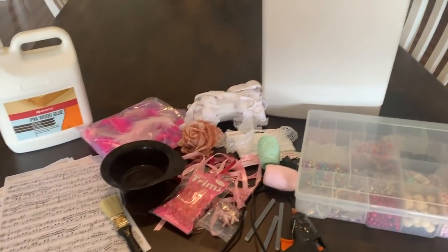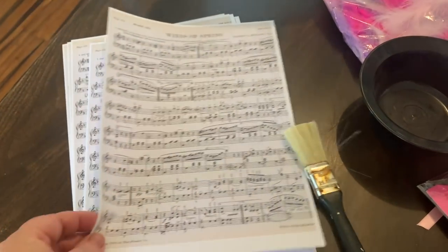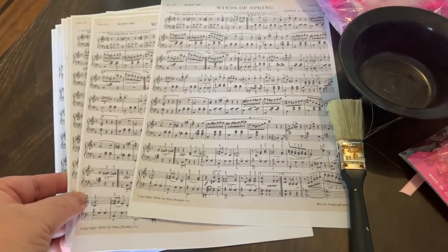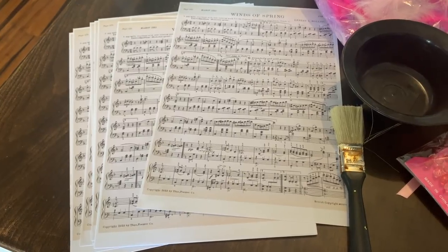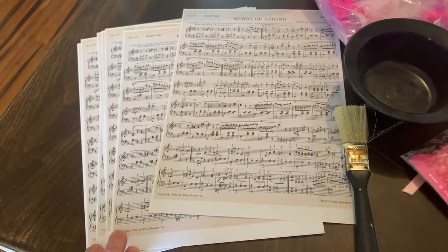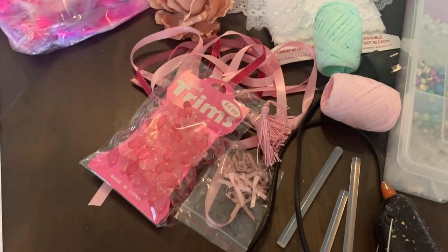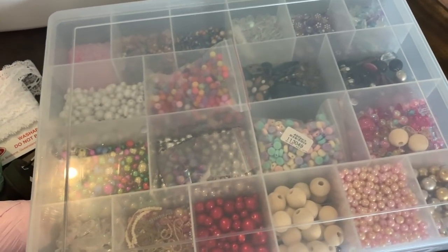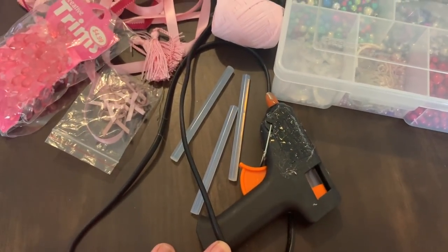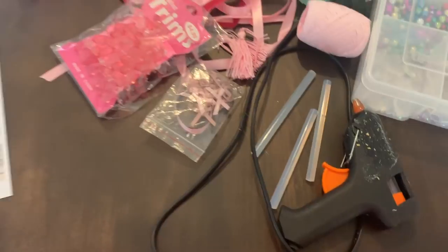What you will need is this small sized garbage bin without a lid. I've printed off some vintage-looking music sheets from the internet - you can find them on my Pinterest page, Live it Like Lisa. I'll leave a link below under my board called Labels and Printables. I've also got a selection of feathers, lace, flowers, ribbons, trim, beads, and a glue gun with glue sticks.